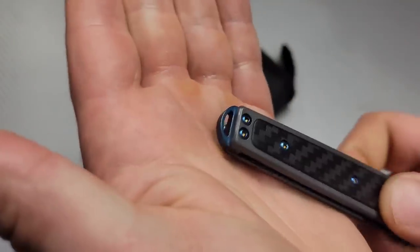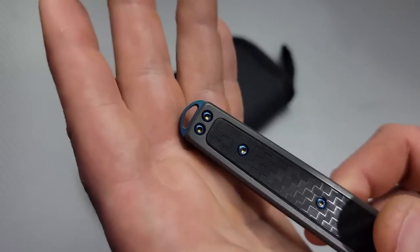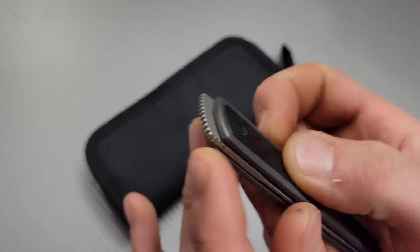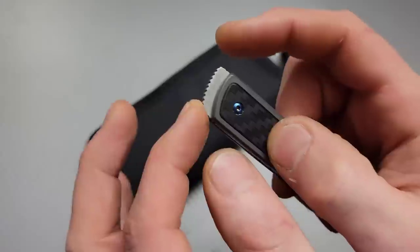There's a really cool lanyard pin back here so you can put a lanyard to it, but it also just looks cool sitting out of your pocket. Nice deep carry clip with blue, gray, and black accents that look really cool. Then we have this awesome flipper tab that's like a mohawk design.